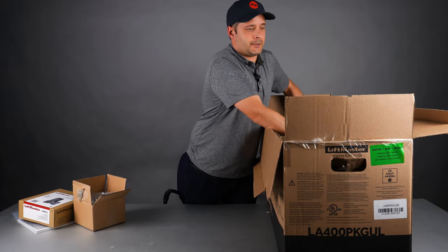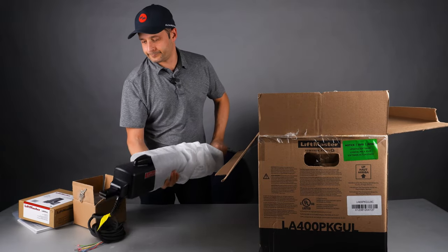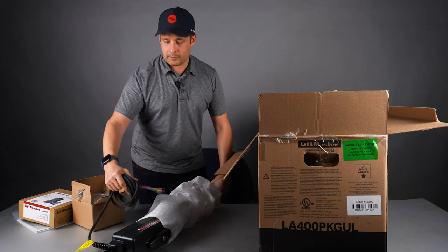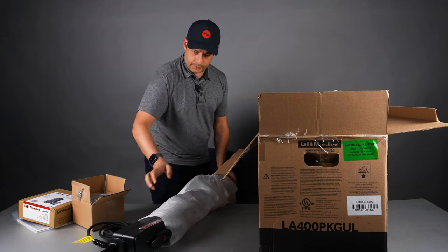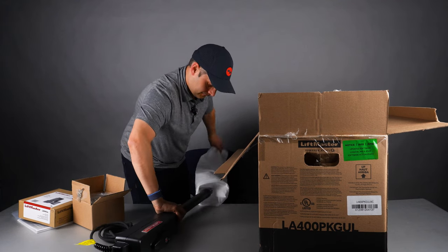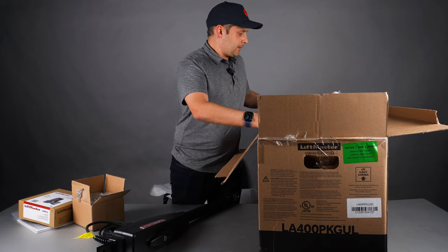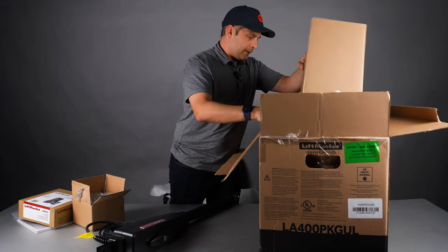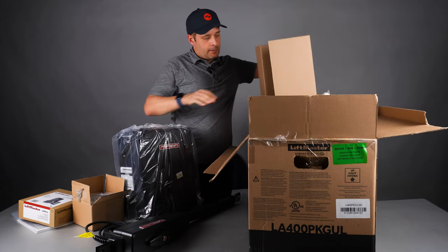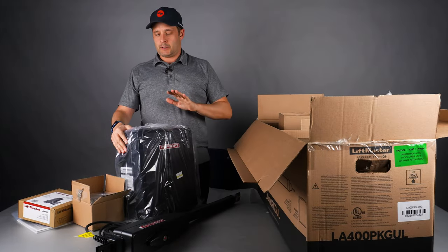And then we have here the arm that comes with the cable and all the little wires to be able to connect everything, all nicely wrapped. And then all the way at the bottom you will find the control board. That's what comes with the LA400 from factory.